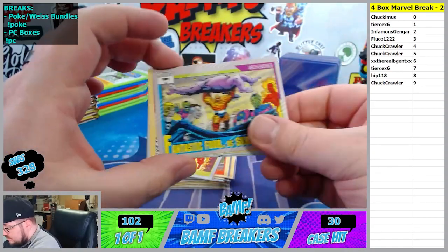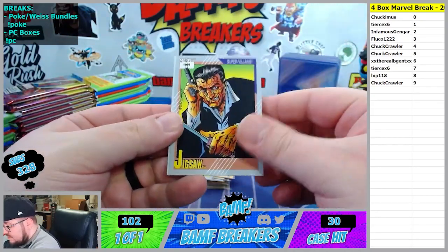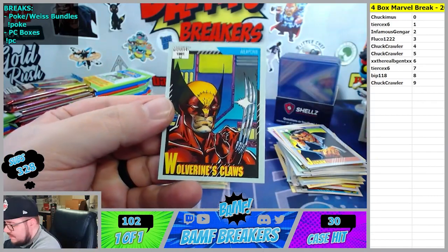We got Skrulls versus the Fantastic Four going to the two spot. Wolverine's Claw is nice. And there goes Jigsaw. Wolverine's Claw is - boop. That's a badass card.